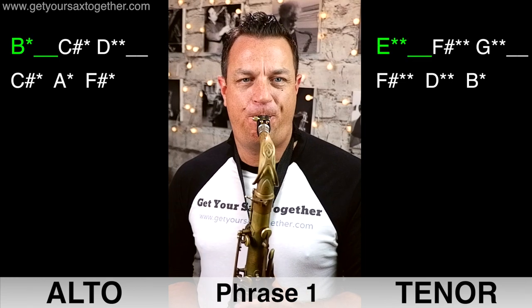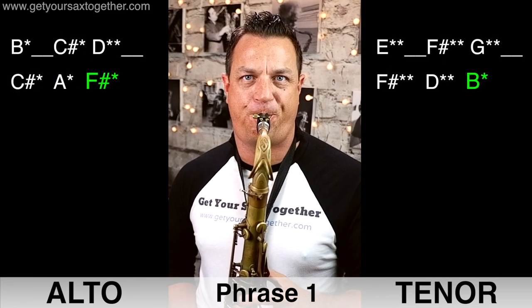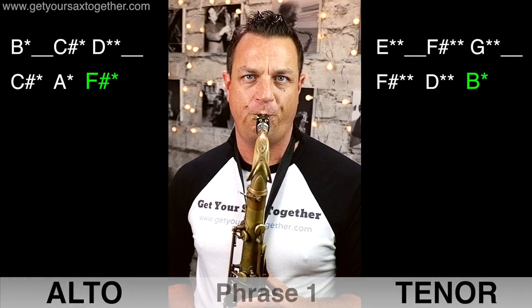Now here's that first phrase played faster. Phrase two, played at a slow tempo.